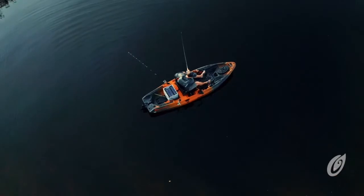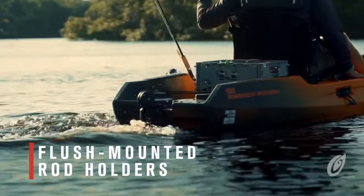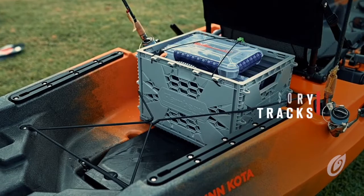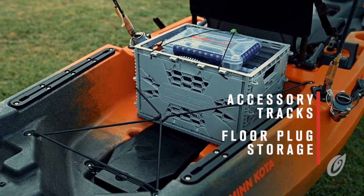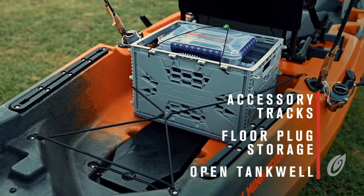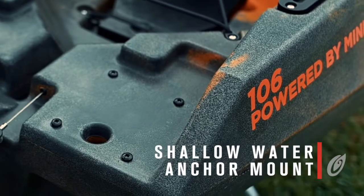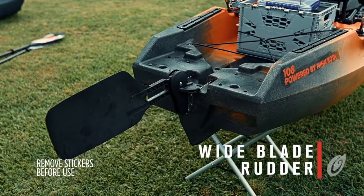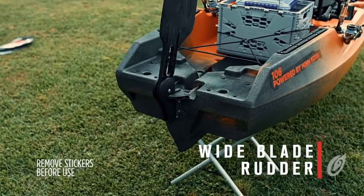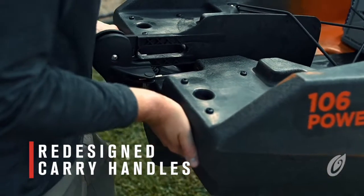The stern of the kayak is incredibly spacious and loaded with features. We've included two flush-mounted rod holders behind the seat, two accessory tracks on the gunnels, storage for the console floor plug, an open tank well for crates, coolers, and other gear, a dedicated shallow water anchor mounting plate, and the all-new large fishing rudder with an integrated handle. We've also included two new molded-in carry handles to make carrying the kayak even easier.